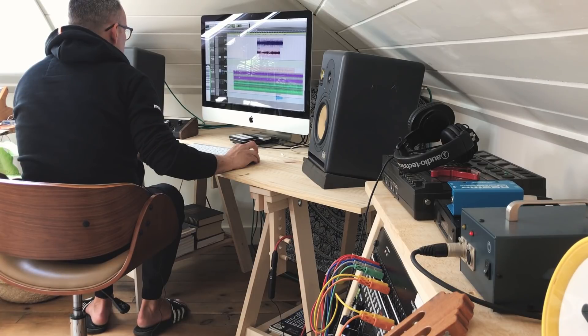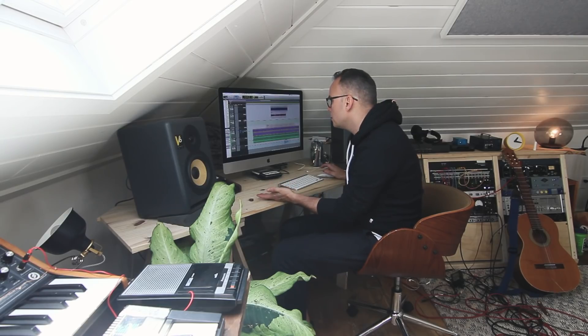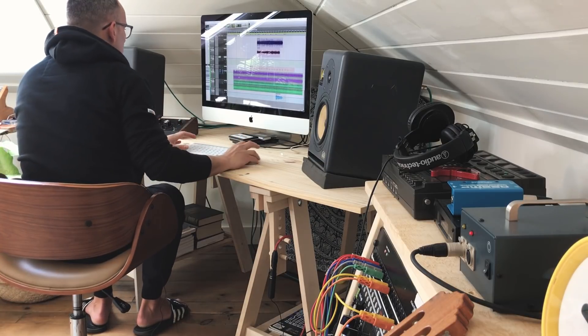What I ended up doing was finding this loop, and I'll show it to you right now by turning off all the plugins first. This is the loop I found, and I just looped it. It was a good tempo — 91 beats per minute. It may have been a little bit faster or slower, and then I probably just beat-detected it to whatever the tempo of my song was to begin with.